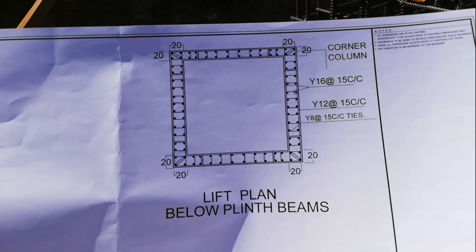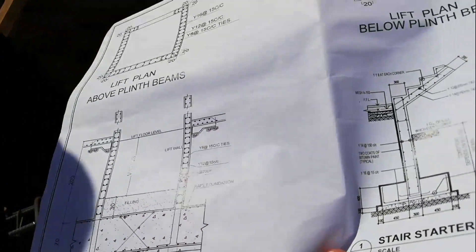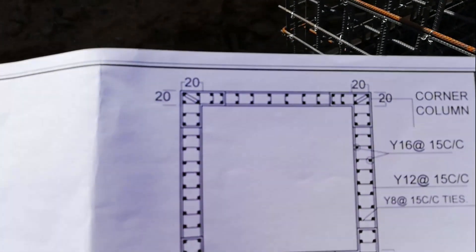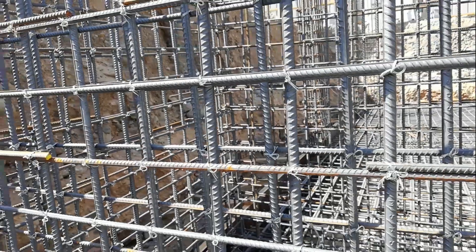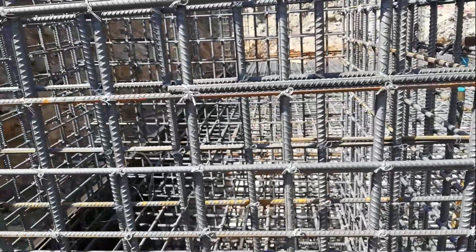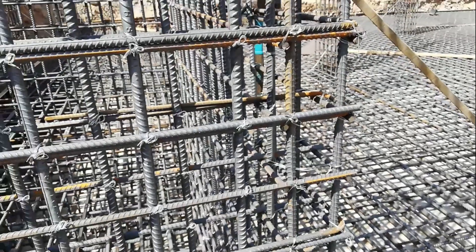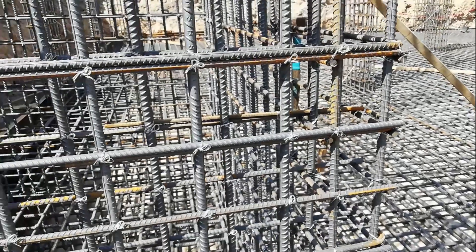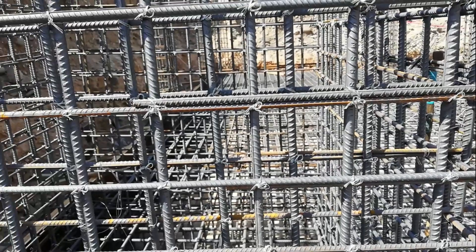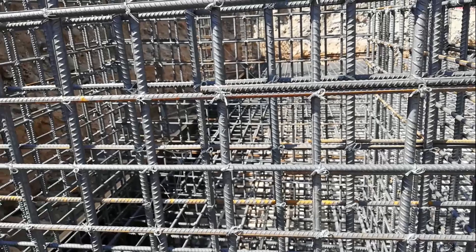In the drawing, the main rebars are tied with links or rebars like this — four main bars are tied with one rectangular tie. But here this arrangement is not available. So we will recommend them to make a proper arrangement for tie bars or link rebars. In this way we can check our mat or raft foundation and shear wall for lift core.